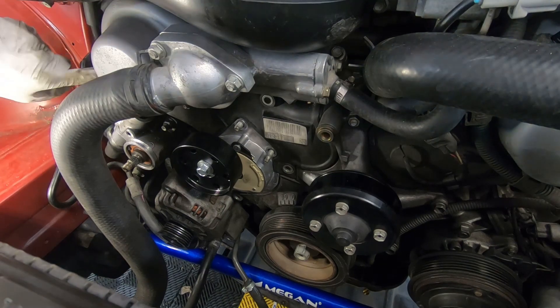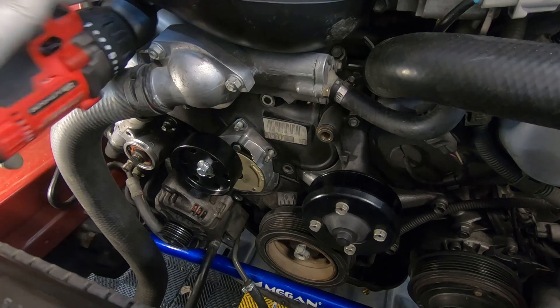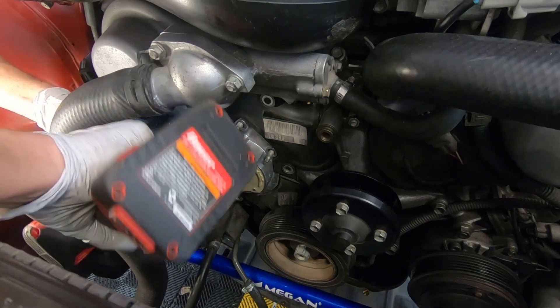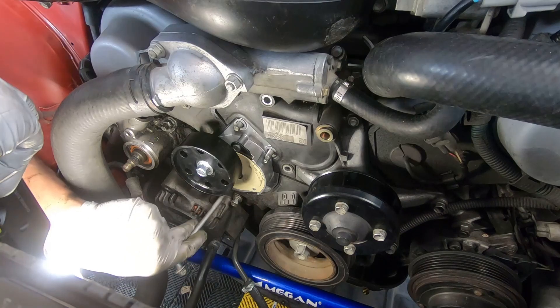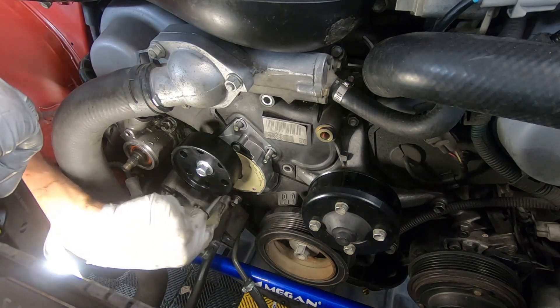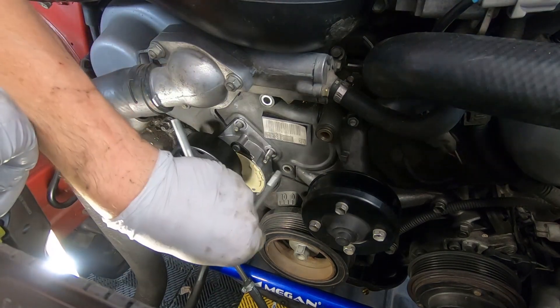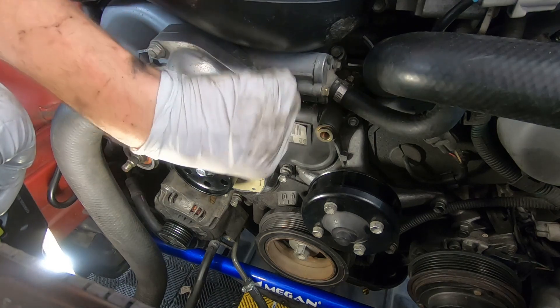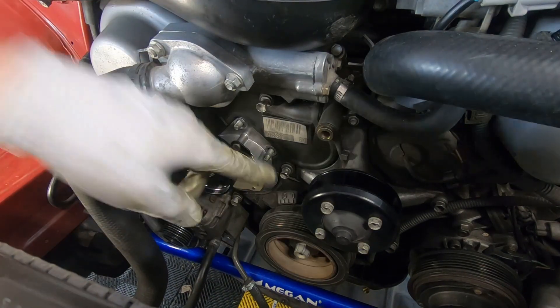The torque value on these is going to be extremely low — it doesn't say in the factory service manual, but I'm guessing somewhere around seven. Two of them go underneath down here, and two of them go here and here. The torque value for those two positions is 12.